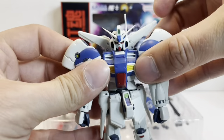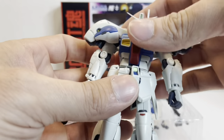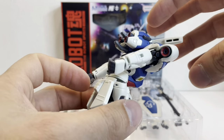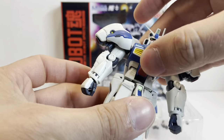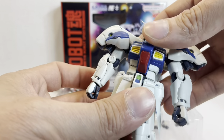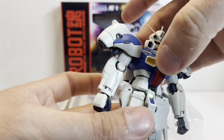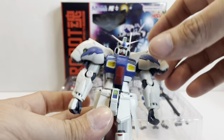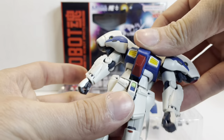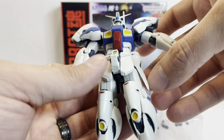There's a little bit of chest flex, and the arms will come forward about that far. The torso will come forward an incredible amount — there's a lot of articulation there. It will come back a decent amount before the backpack hits the rear skirt armor. Mine has the same problem that a lot of them have: a loose torso. It can turn 360 degrees, but it is a bit wobbly, which is unfortunate.